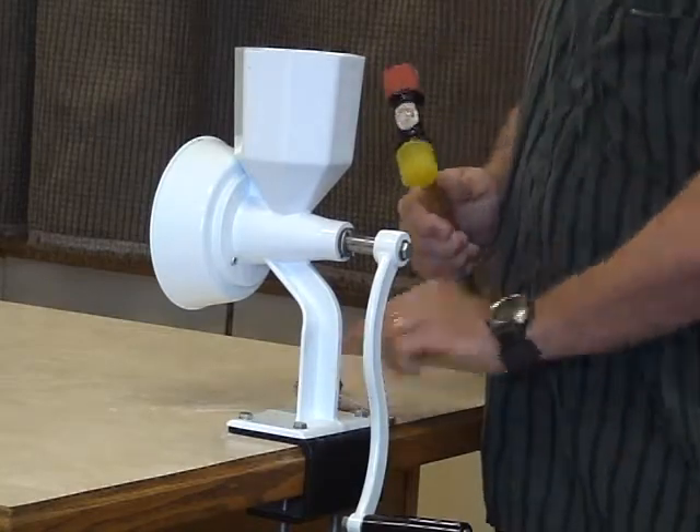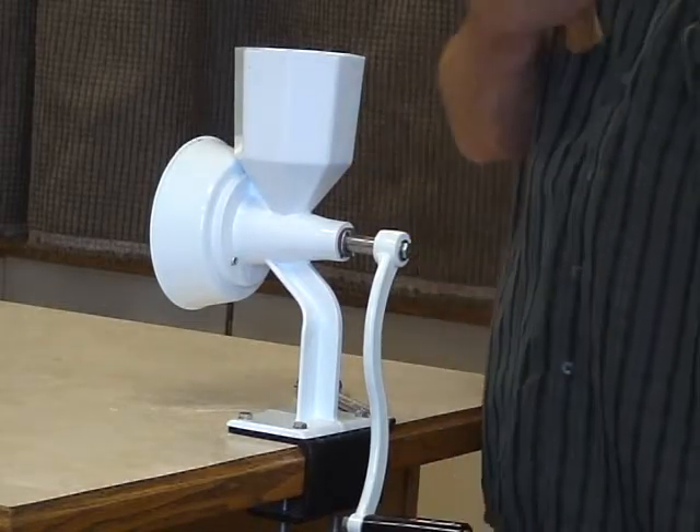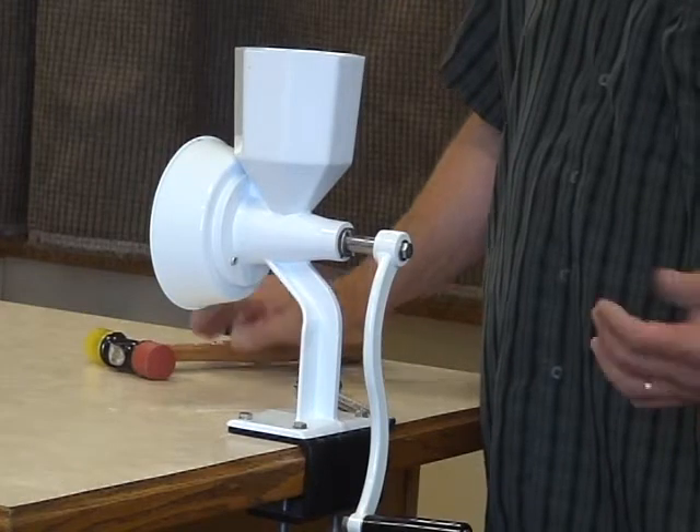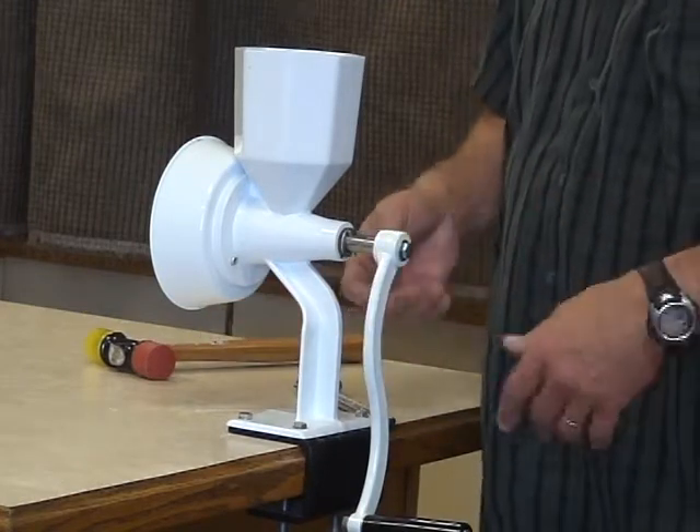When you're removing this and tapping on the back side of the handle, it won't chip it or scratch it. Now you can use a regular hammer if you're careful. Typically you'll hit it once and it will pop off.